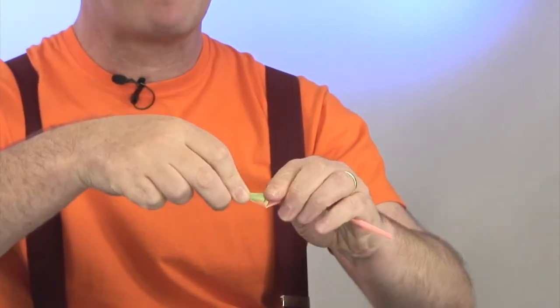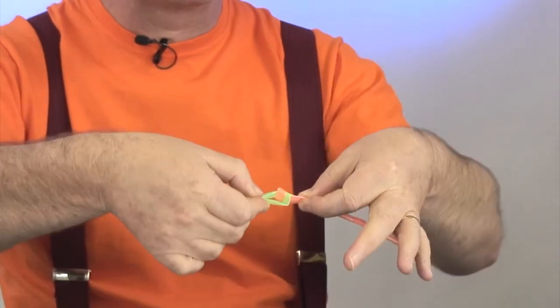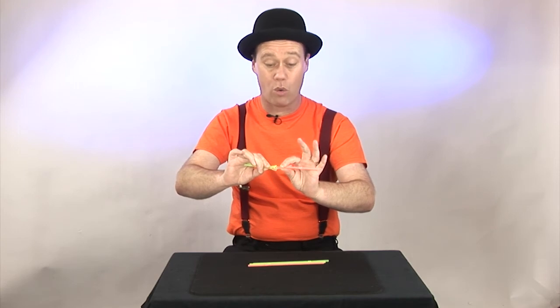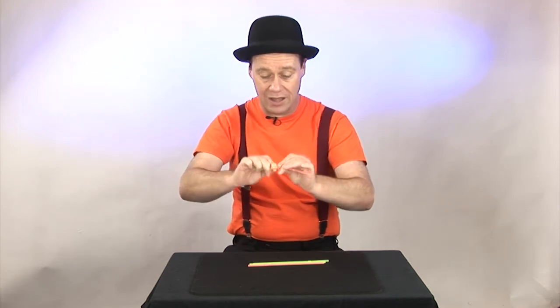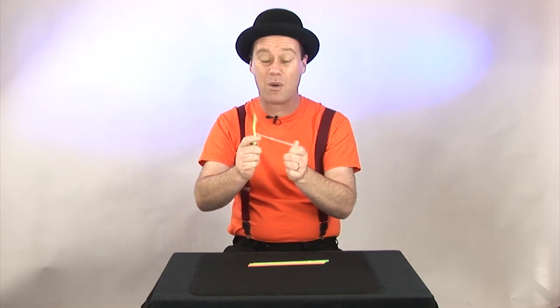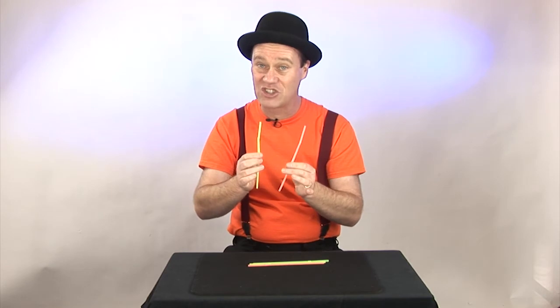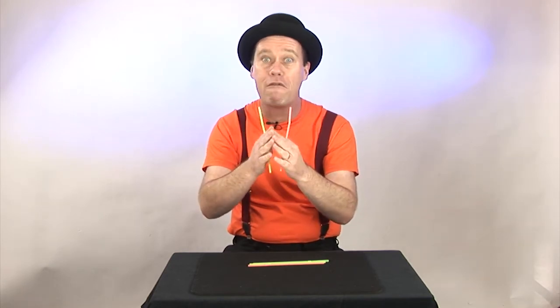When you grab the ends, it looks like those straws are really knotted together — it looks like a knot, but they're not. They're actually already apart. So when you pull, the magic looks like it happened. Really, go and look at the website magictricksforkids.org — it'll take you through this step by step, and enjoy it forever.